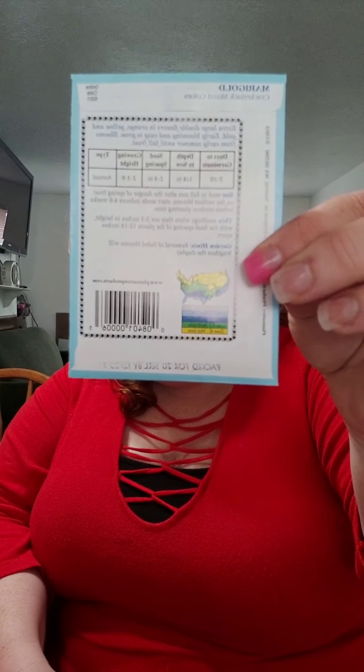So the first seeds that we have are called marigolds, and on the back right here it has information about the seed, how long it takes to grow and so forth. It says days to germinate is anywhere from 7 to 10 days, which means that's how long it takes for the seeds to sprout and for it to start to pop out of the dirt — anywhere from 7 to 10 days. And then it says the depth to sow the seed, which is how far you put the seed into the dirt, and it says a quarter of an inch.